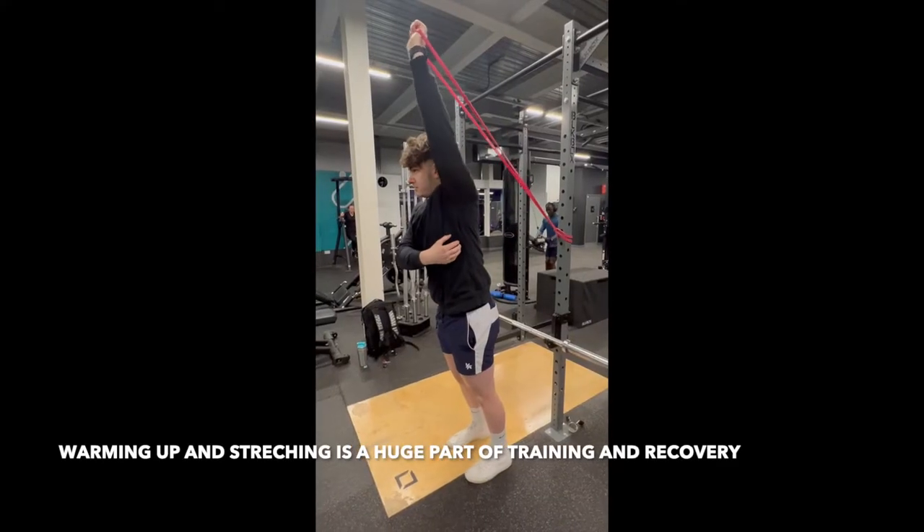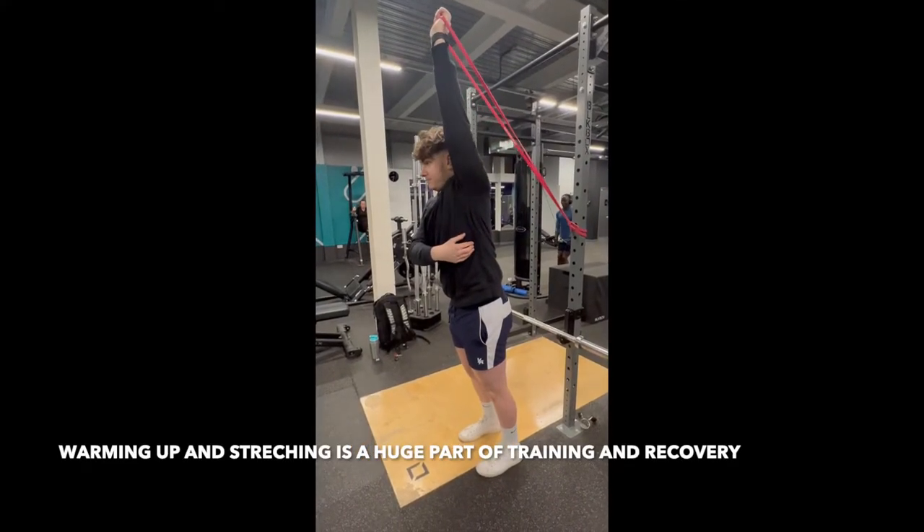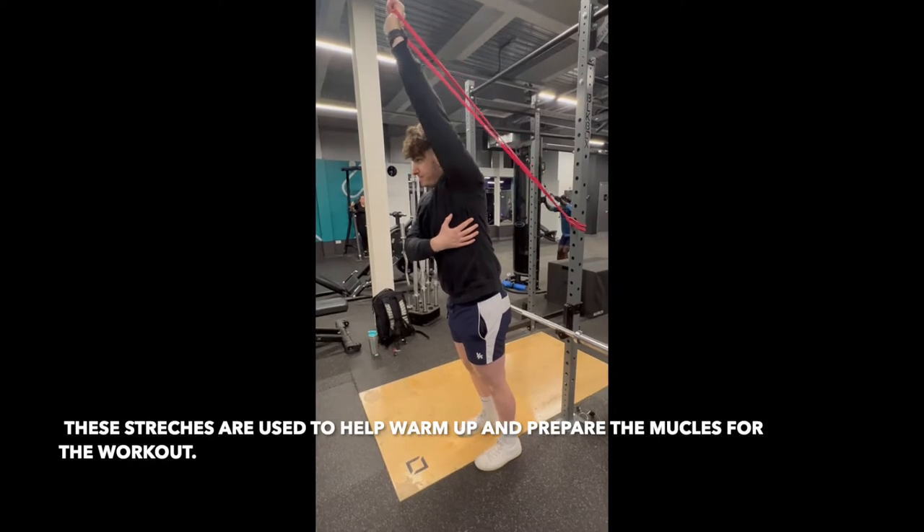This was filmed in Pure Gym Andover. This is a good example of what a public gym is like so you can get an idea of the environment and what type of equipment there is.